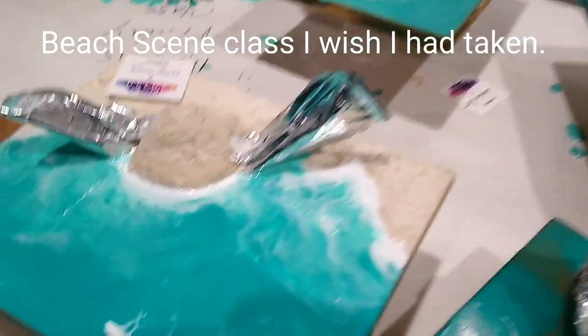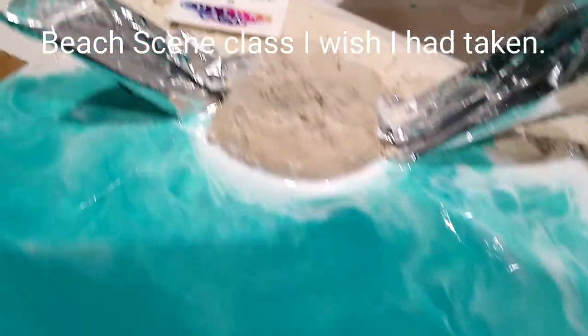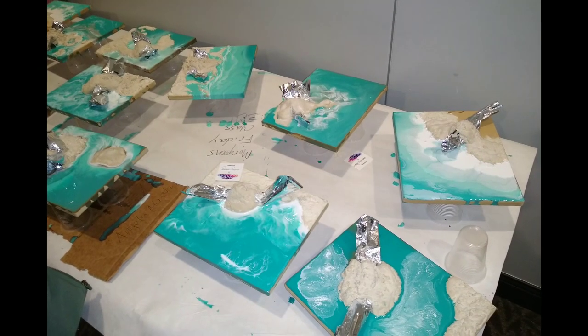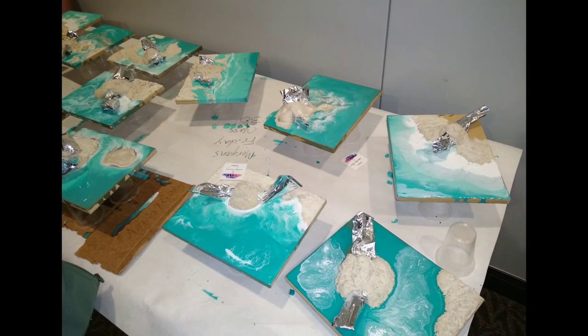This class I wish I had taken — it's such a neat technique using Mylar to create a little beach cave with that 3D Crete. I didn't take it, but I really admired it.